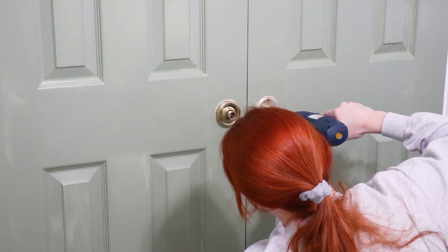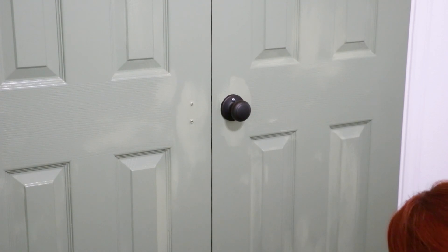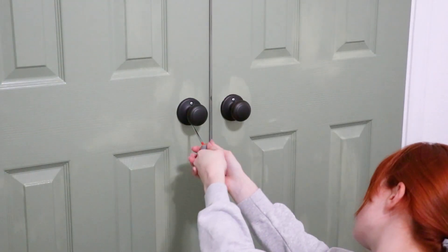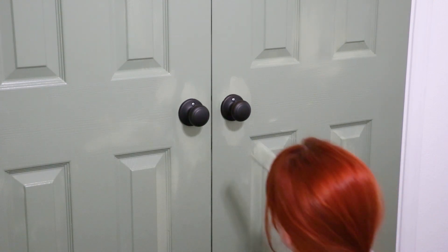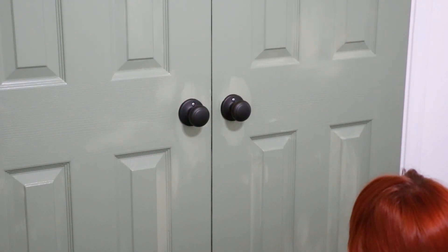On the closet doors there were these old knobs that I suspect are from the 90s due to the rust on them, but luckily the previous homeowners were nice enough to leave these matte black knobs behind. I'm guessing they wanted to install them at one point but never did, so they just left them here, which I really do appreciate. Now I can put them on the doors and they look really nice — they're just pull knobs, so they were really easy to install.